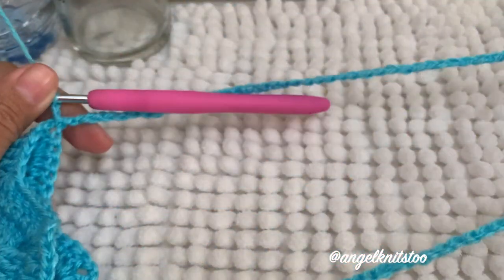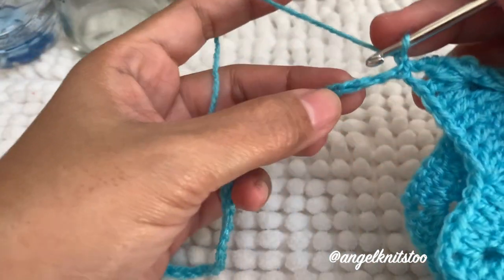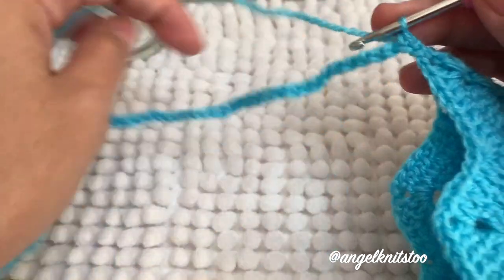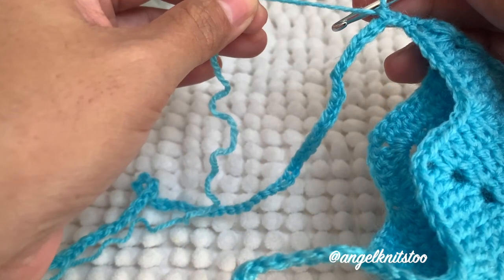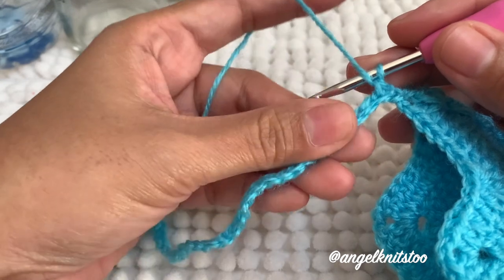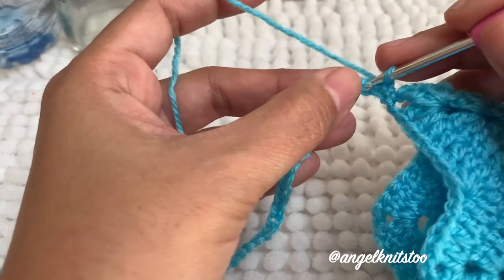I'm done with my handle and I attached it on the opposite side. I just slip stitch, then chain one, and what I will do is make a single crochet back again on my handle going to the other end. I will make a single crochet going back to my handle. You can make a double crochet if you want a wider handle, or a half double crochet. For now I'll just make a single crochet along my handle.